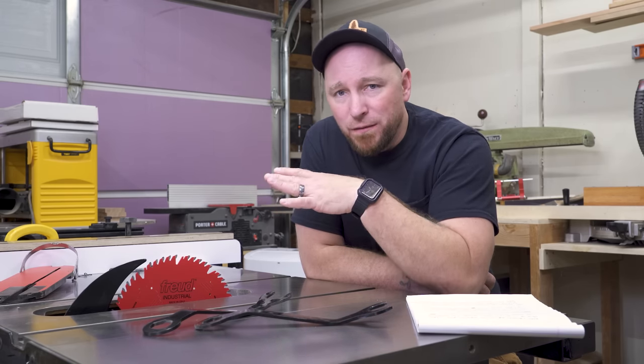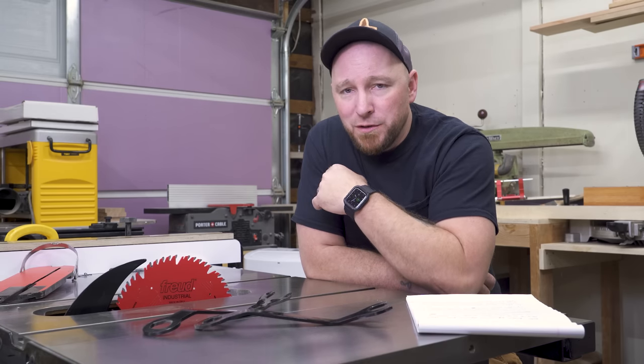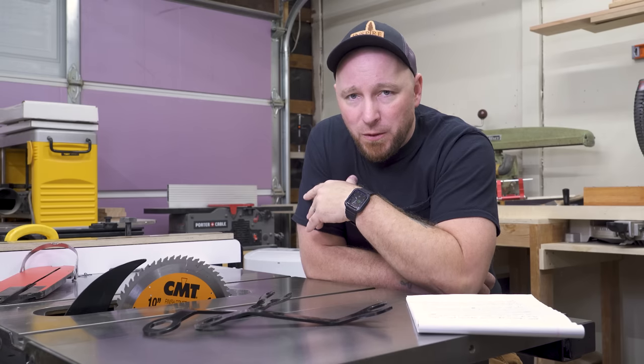What I want to do is go over some blade lingo, because if you're in the market for buying a blade, there's a lot of acronyms and weird stuff floating around that can be really confusing. But to make it worse, manufacturers just kind of do whatever they want anyway.